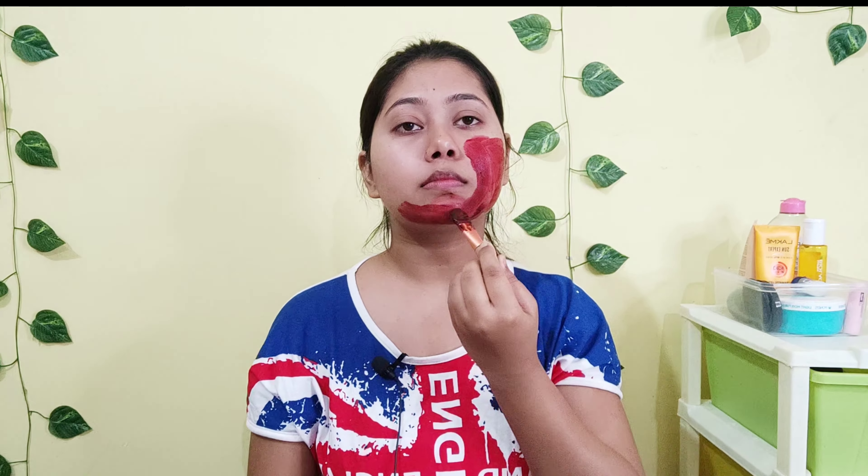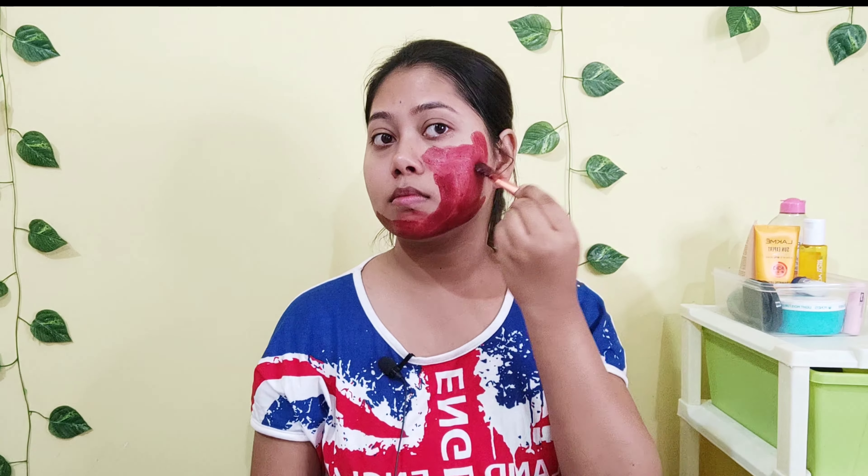Today I am going to make a beetroot face pack. For that I am going to take some beetroot powder and some raw milk. I have a bowl here — I am taking one tablespoon of beetroot powder and adding half a teaspoon of raw milk. Now I will mix them well to make a nice paste. It has mixed nicely, now I will apply it on my face.